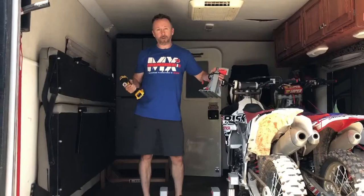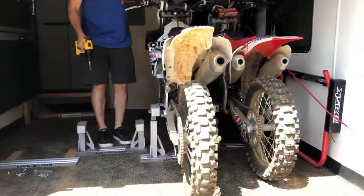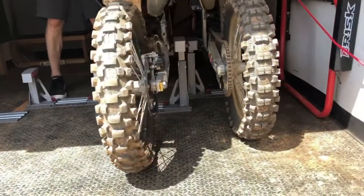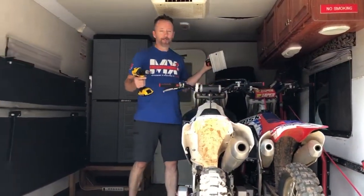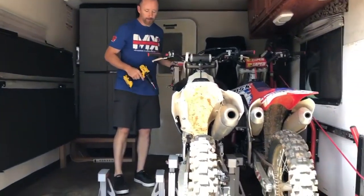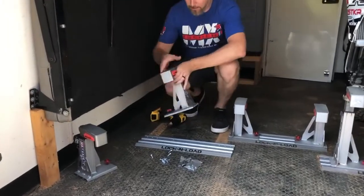Hey, it's James Burry with Risk Racing and we got another motorcycle, so it's time for another Lock-N-Load. You can see I've got three Lock-N-Loads in here now and I'm about to place this fourth one. In a standard toy hauler, four bikes wide — no problem. You can see the handlebars are just a little staggered. I've got this little mini right here and then we've got this other one.